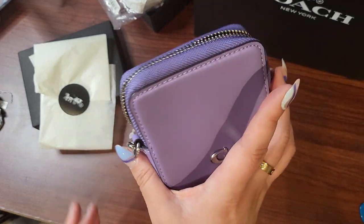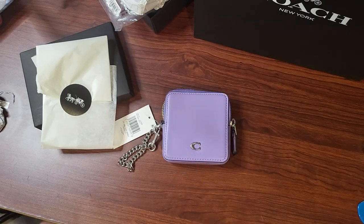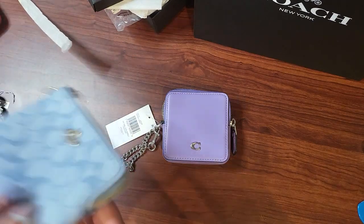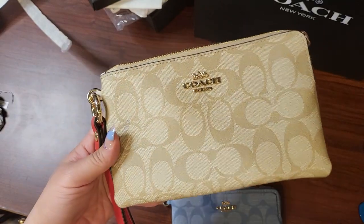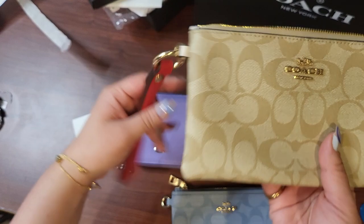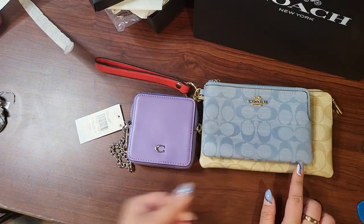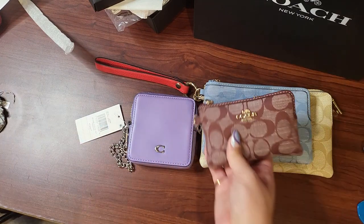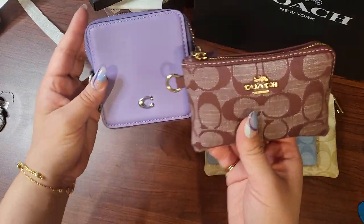This has silver hardware where the pink one has gold hardware, and I think the green one has silver. So there were three colors. Let's compare — I want to compare it with the large wristlet, the trio, and then the regular wristlet size, and then the mini — the mini third wristlet size. So where does this fall in comparison with everything?